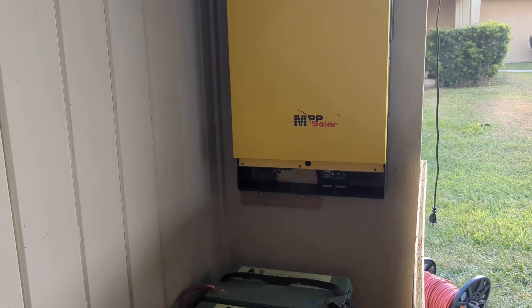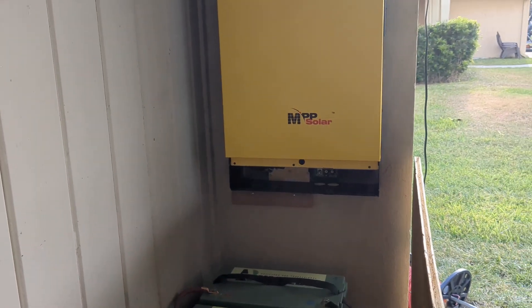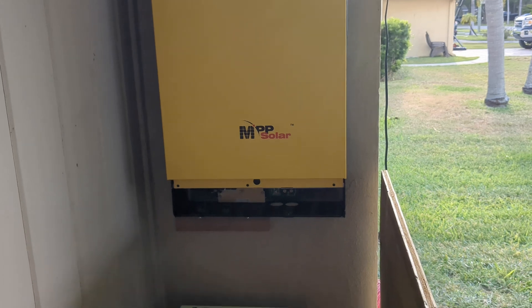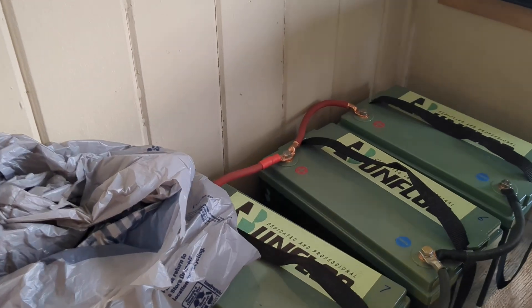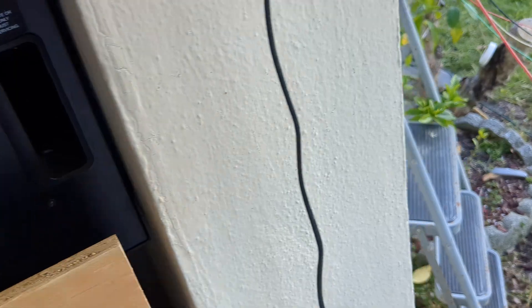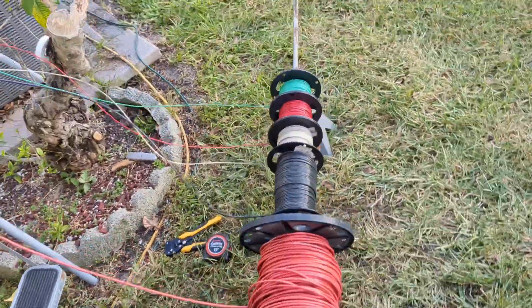Hey guys, welcome back to another episode of solar things that no one ever tells you about. This is our MPP Solar inverter, and this is where our batteries are — lithium iron phosphate — and what we're doing today is running lines up to the roof.